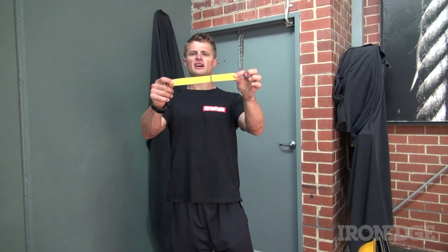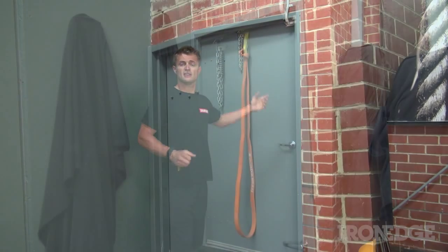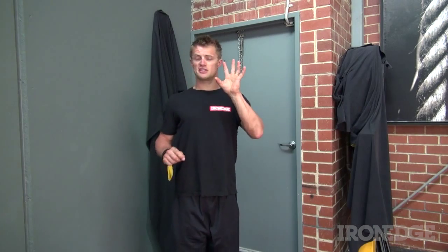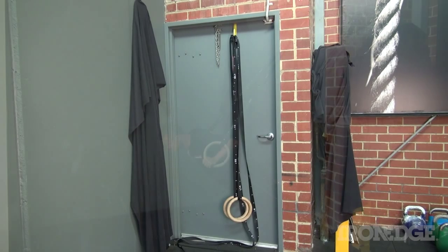G'day guys, Yosti from Iron Edge here, just checking out a simple little device called the Door Jam. The Door Jam is primarily used for creating anchor points in doorways for your power bands and resistance tubing, but you can also use it for suspension style training systems like your TRX and power rings.